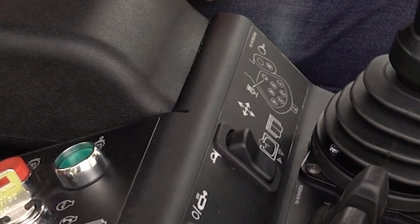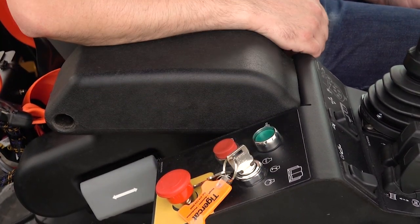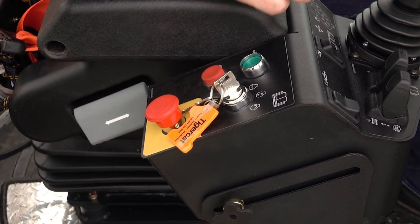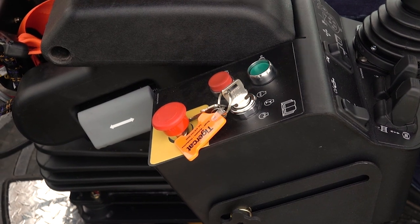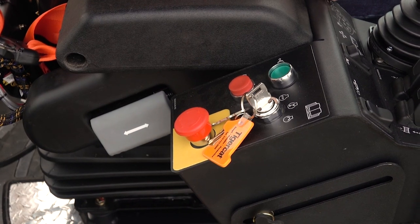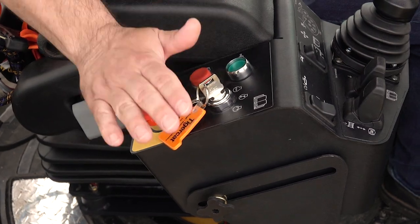We have the machine horn here, and then over on this side we have the ability to start and stop the machine with a key switch. The two buttons here are to enable the machine drives and functions. The green button is to make it go and turn the park brake off. The red button is to stop the machine and enable the park brake. This button here is an engine emergency shutdown — if you're in a scenario where you need to shut the engine down in a hurry, you can hit that button to stop the engine.